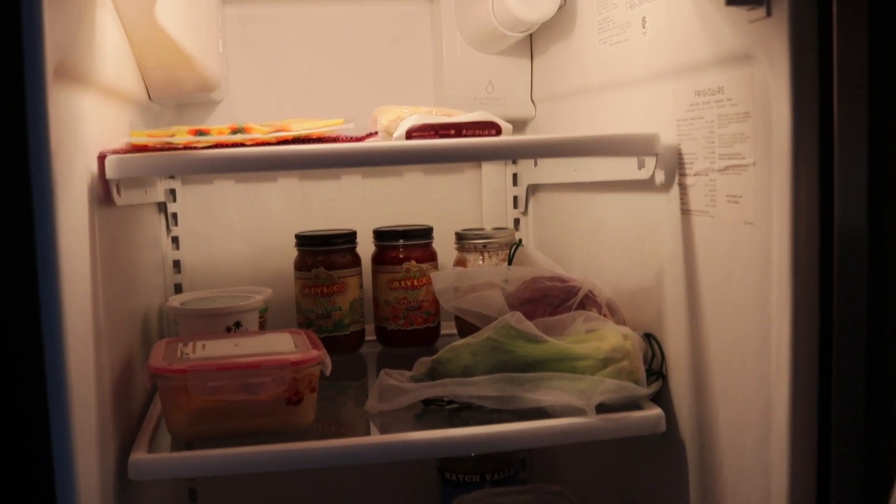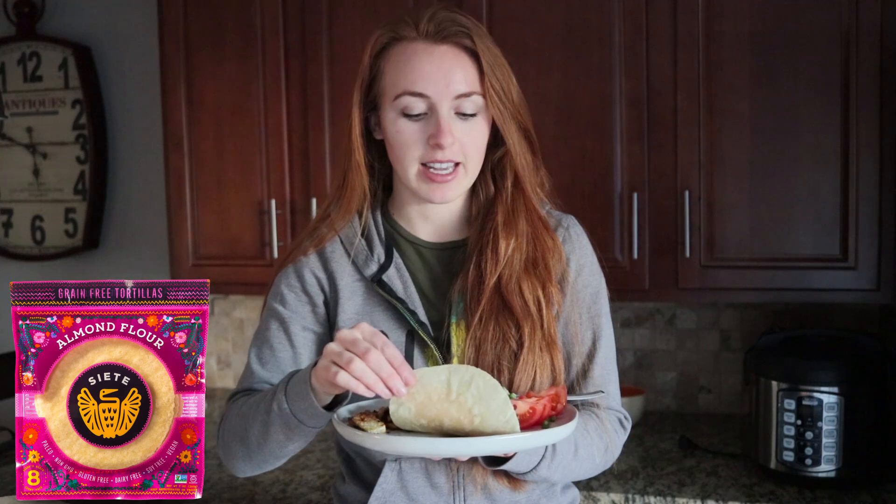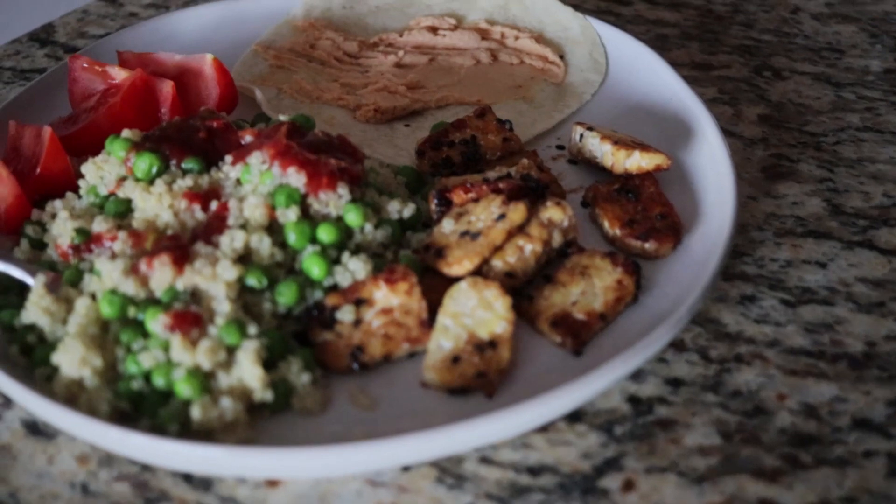Last meal of the day — dinner. Here I have a beautiful plate of food, or whatever is left in the fridge. Like I said, we're running really low on food — there's just almond butter, corn tortillas, almond tortillas, salsa, and miscellaneous things. But I still managed to whip up this dinner: tempeh with coconut aminos, an almond flour tortilla which I highly recommend, some homemade hummus — which again I can't track in Chronometer — and then quinoa with green peas, salsa, and half a tomato.